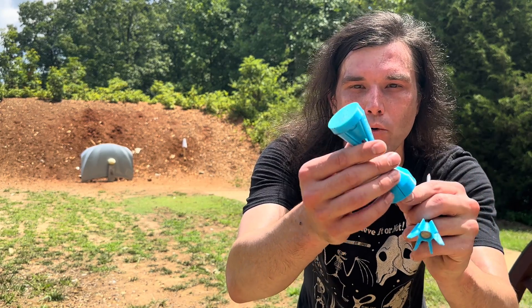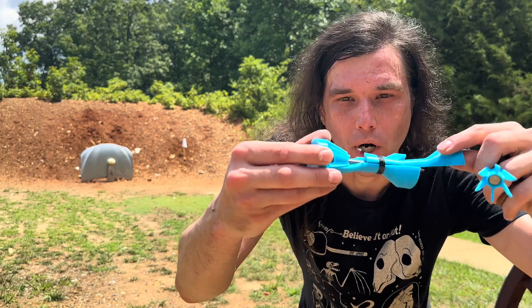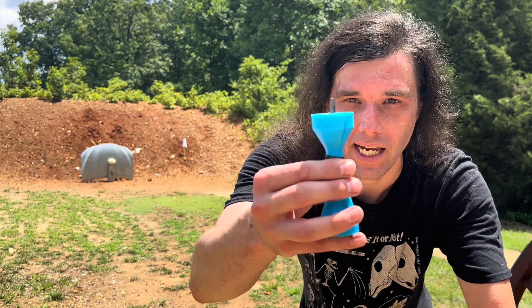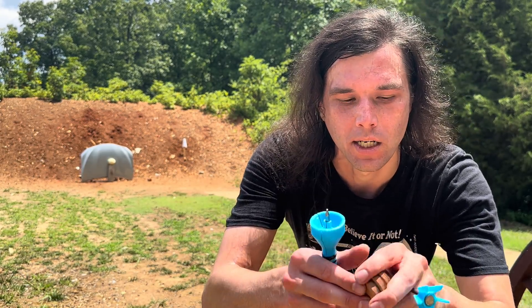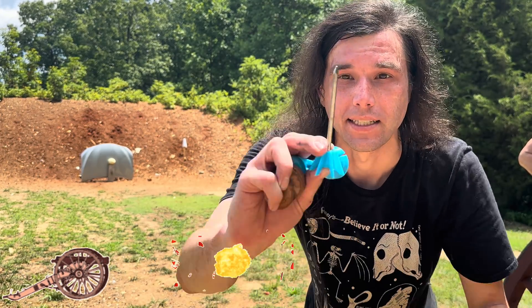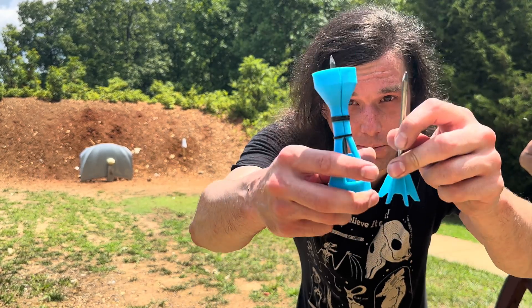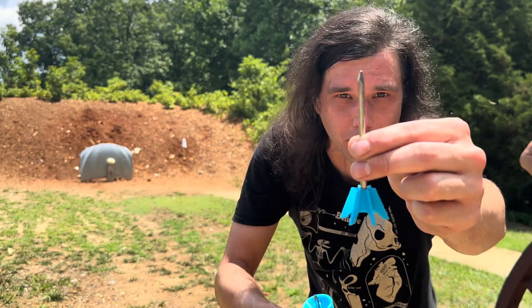Okay guys, here's the discarding fin sabot that our subscriber sent us. It's got one fin that comes apart and two that are permanently attached to the base, so hopefully it will withstand the pressure of the cannon. We're also going to put a couple of leather discs behind it to give it some protection. The projectile itself is a nail with some 3D printed fins on it. We've got our watermelon down there — let's see if we can put this through it.